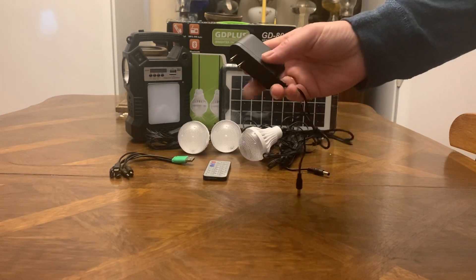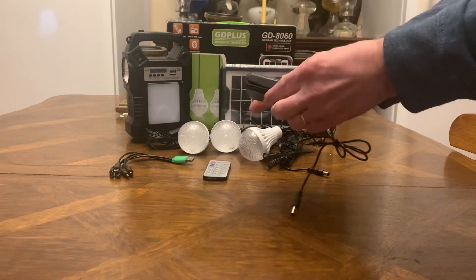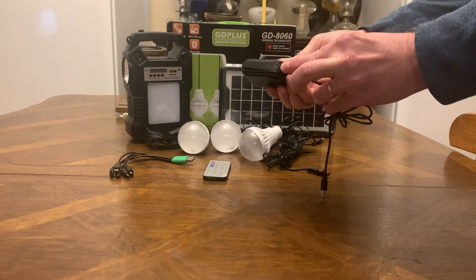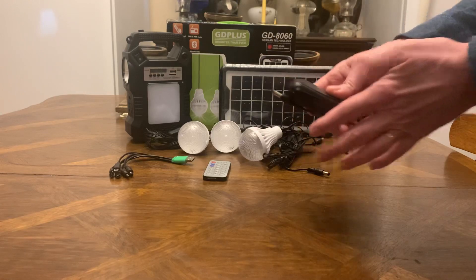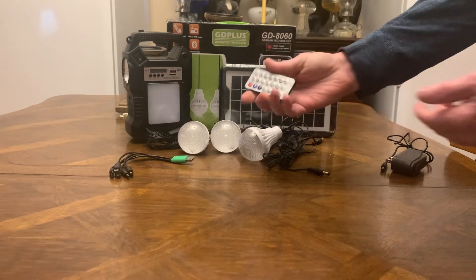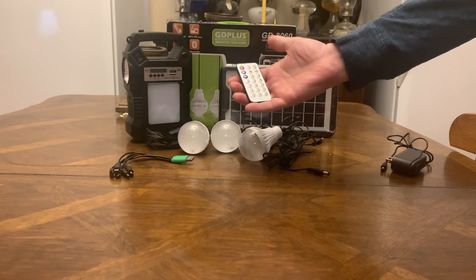This is your plug-in for your outlet on the wall to charge it. It does have a light indicator — it'll be red when it's charging and turn a greenish yellow when it's fully charged, so you know when it's done. It also has a remote control so you can control your radio, the lights — pretty much everything from it.